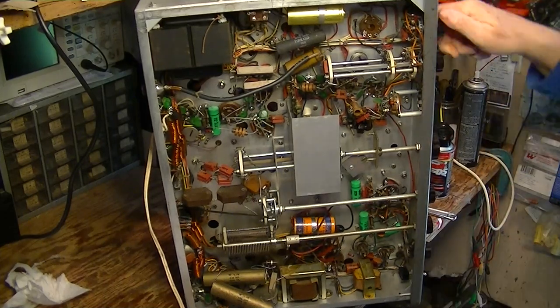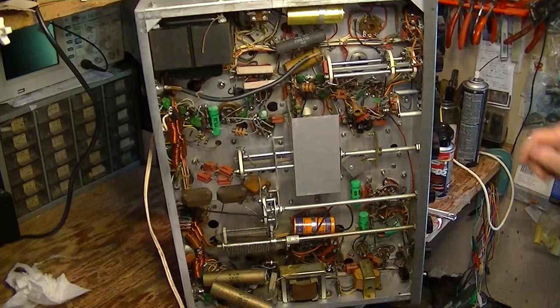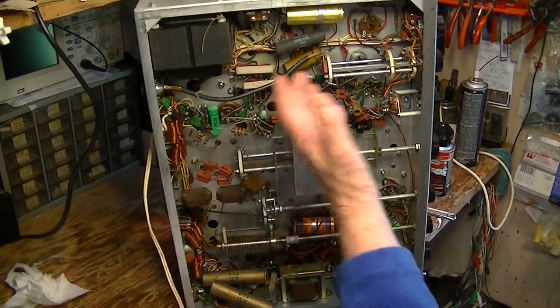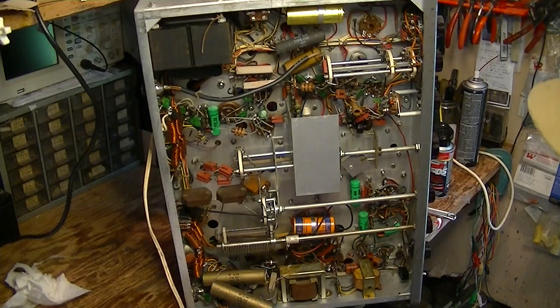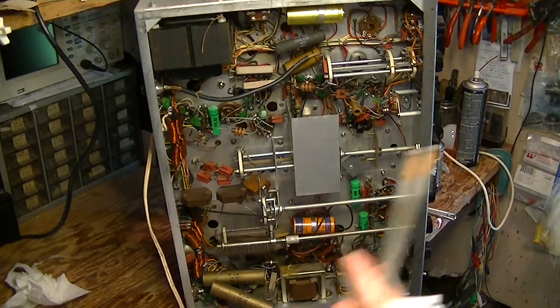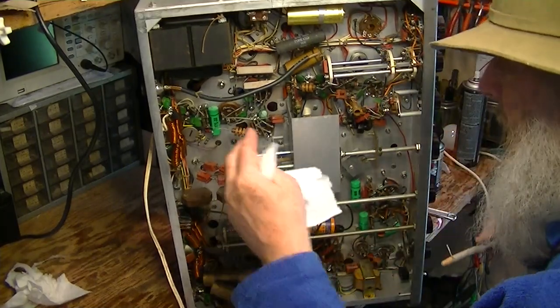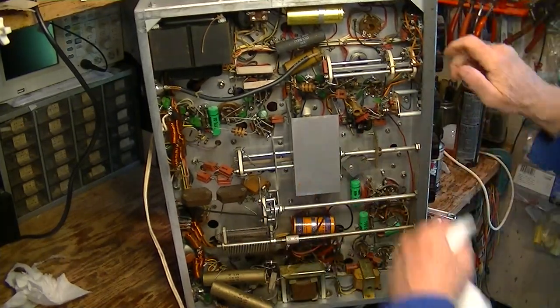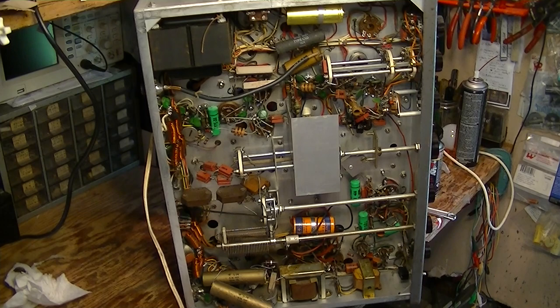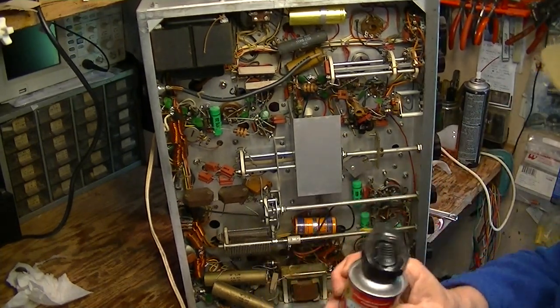The idea is just to make sure that everything is smooth. We're going to put a lot of effort into cleaning these switches. We're not only going to shoot them with Deoxit, but we probably will take a sharpened typewriter eraser and physically clean the wipers on these switches. When a transmitter is this old, they get a film of old oil and dirt and sometimes cigarette smoke, and they get a lot of crud on there — sometimes you have to physically remove it using this solvent lubricant, which is a combination of solvent and lubricant.